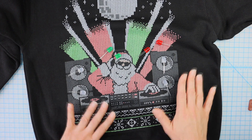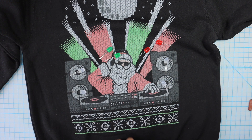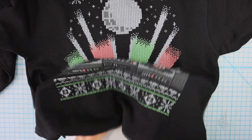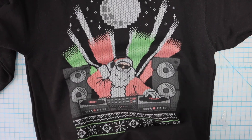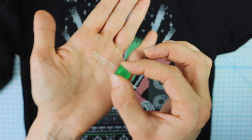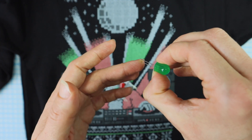I'll take my LEDs and push them through the front layer of fabric so that I can put the circuit on the back side, or the inside, of the sweatshirt. I also find it handy to put a piece of cardboard inside the sweatshirt when working with the LEDs — that way I don't accidentally push through both the front and the back. The LEDs have a long and a short leg: the long is positive and the short is negative.